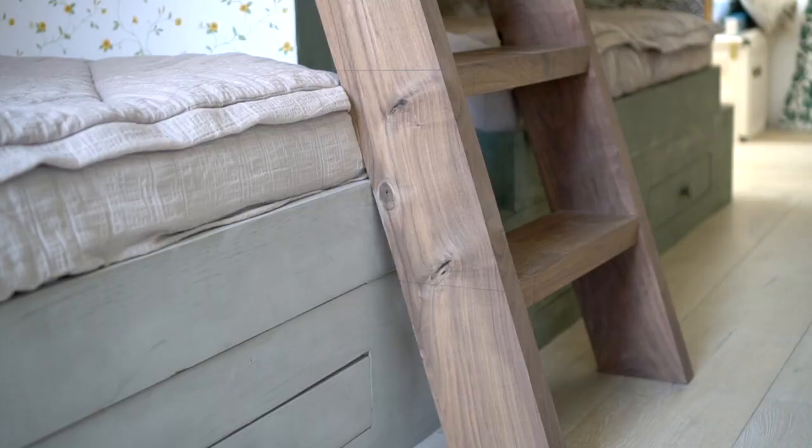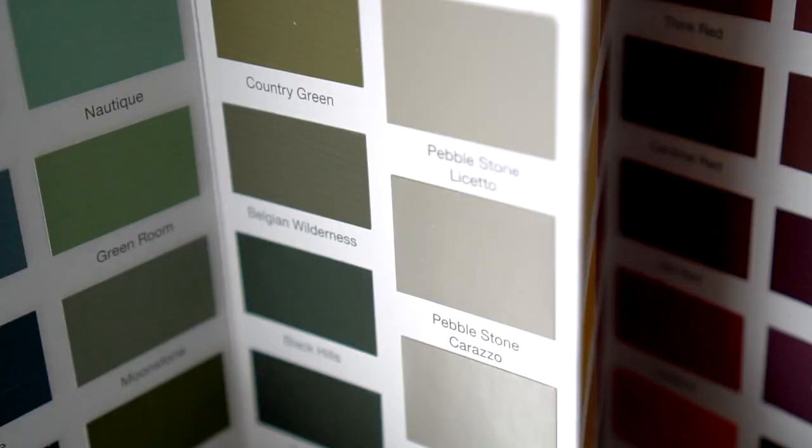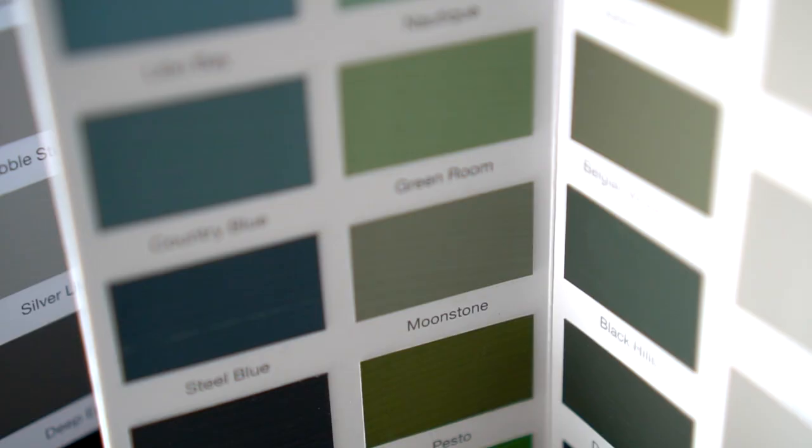It has been so fun to see the variety of results, especially next to each other. This paint has truly set the tone for the space. Each kid has their own little cozy bed area, and I wanted the wall color in each to be different but complementary. I went with an earthy greige called Peplestone on my girl's wall and an earthy green greige called Moonstone on my boy's wall.